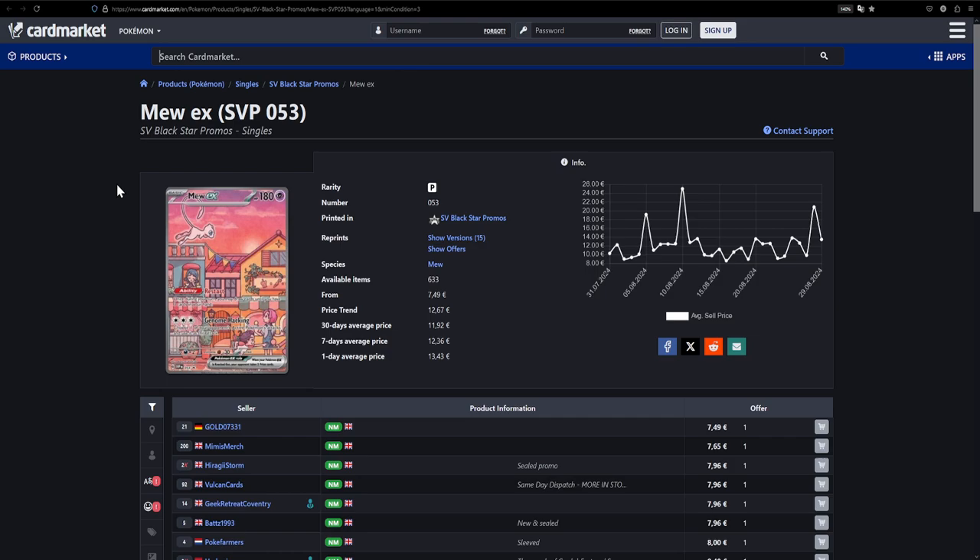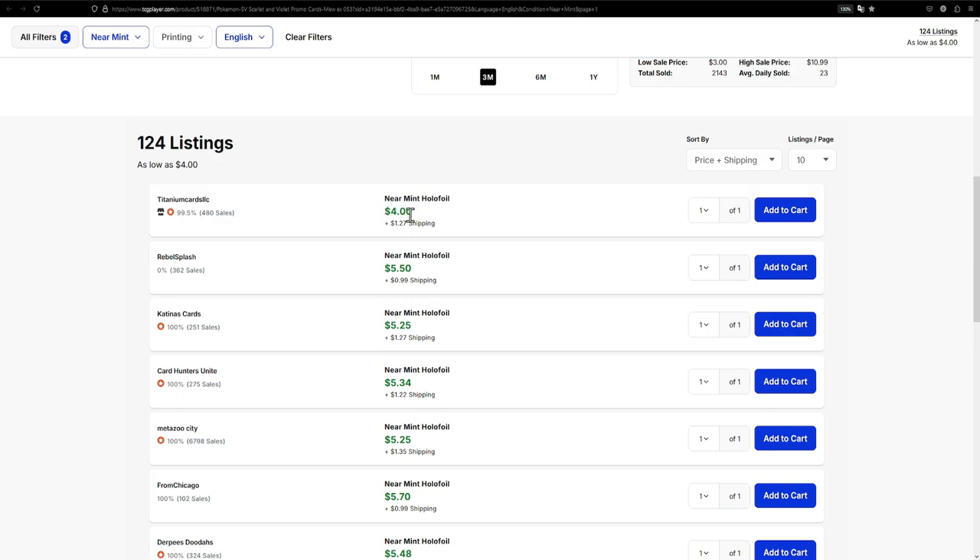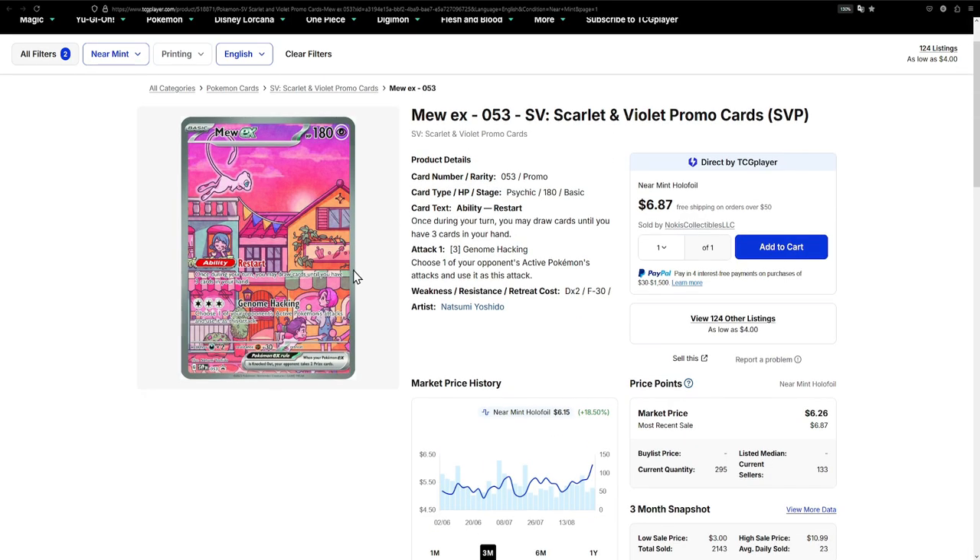Next is the Mew EX from the 151 Ultra Premium Collection — a box and set that you really shouldn't open. I got really lucky with my first box, but the second one I opened had basically nothing but one full art and maybe one trainer. This card is pretty cheap at €7.50, and over on TCG Player it's substantially cheaper at just $4, maybe a little over $5 with shipping. It's still a really cool card — it's a Mew, of course I like it.